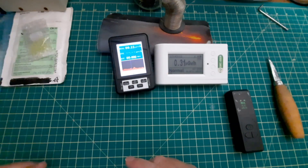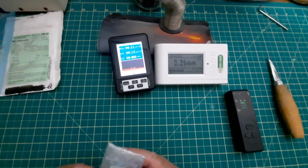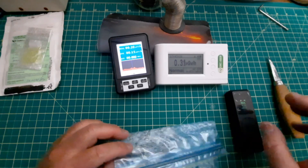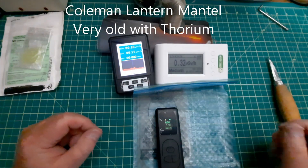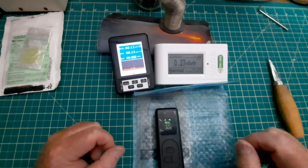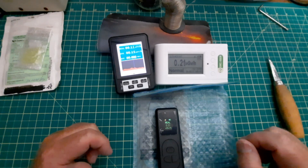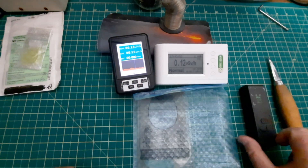I actually got this from the Czech Republic. So let's go to something a tiny bit spicier - the thorium. You can see these ones are actually already seeing it a bit. This is a lantern mantle, so it's got some thorium in it. It's an old one. And it's reading, well, what it was before roughly - 0.18 to 0.22. So this thing is not working.